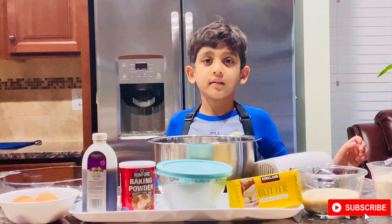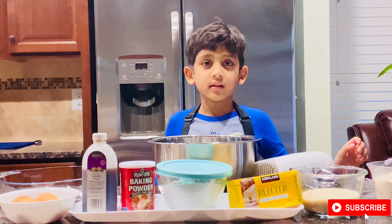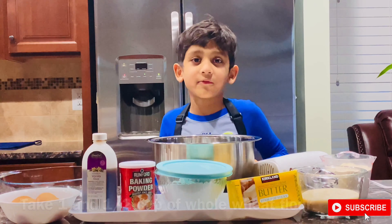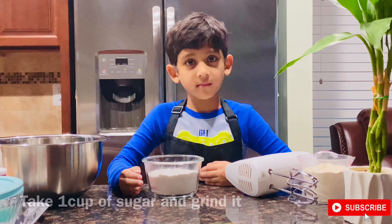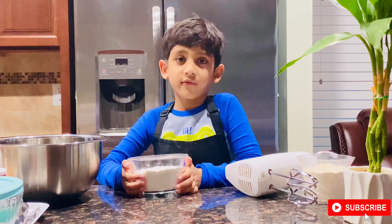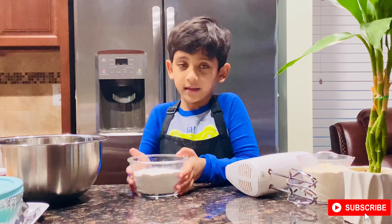I have taken one and a half cups of whole wheat flour. Take one cup of sugar and make it into a fine powder, like this.